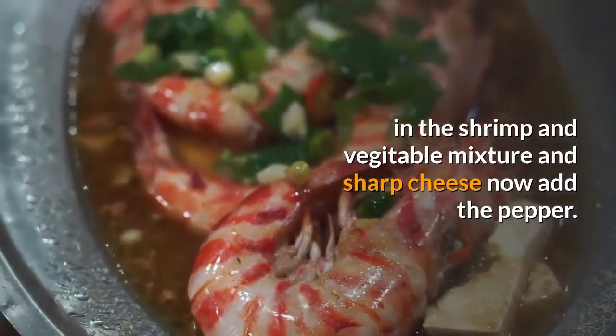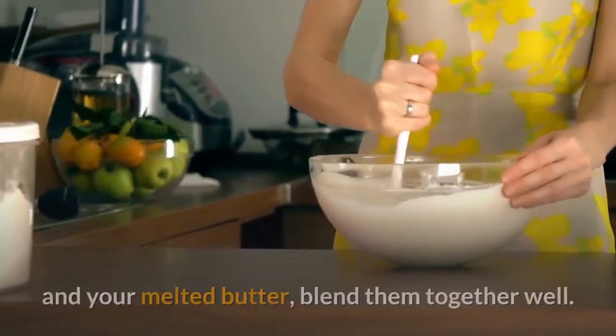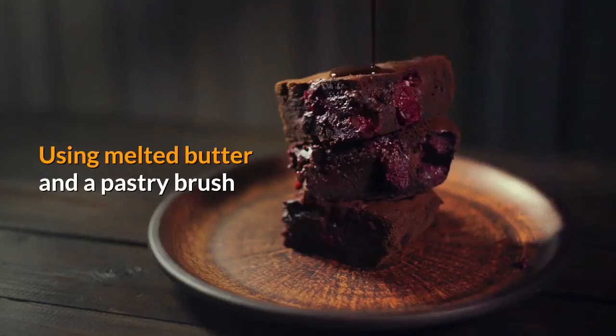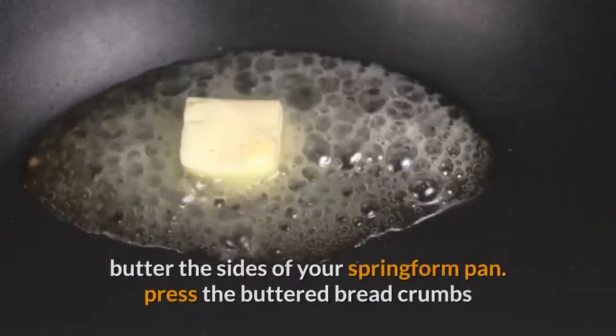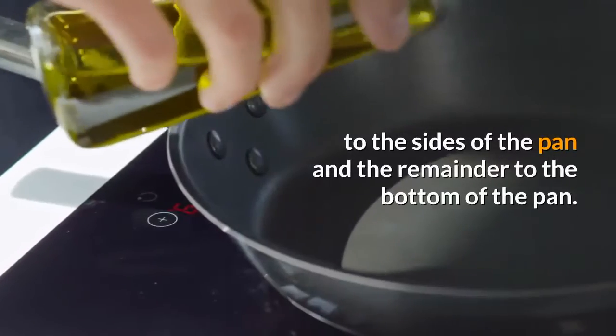Prepare your 10 inch by 2 inch springform pan. In a medium mixing bowl, place your breadcrumbs and your melted butter and blend them together well. Using melted butter and a pastry brush, butter the sides of your springform pan. Press the buttered breadcrumbs to the sides of the pan and the remainder to the bottom of the pan.